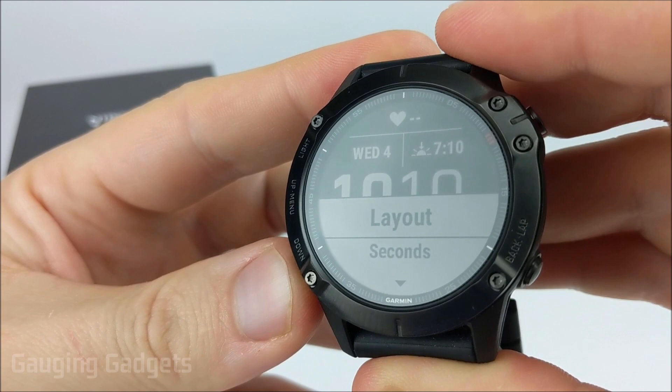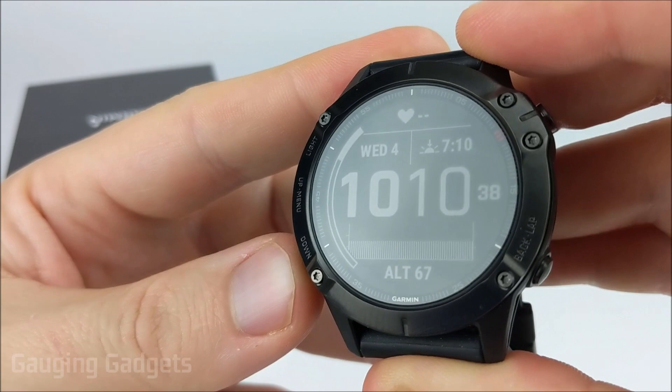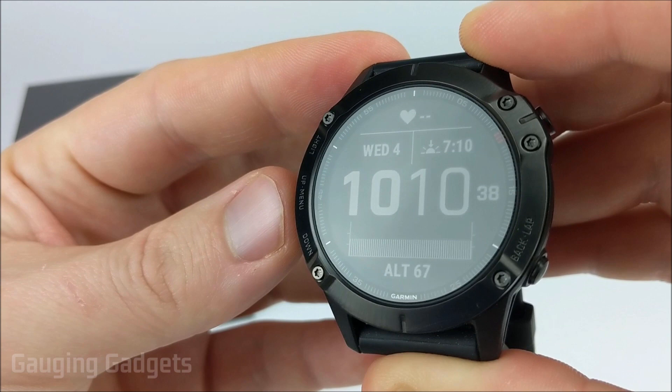Next, we can determine if it will display seconds. The Fenix 6 has the capability to display seconds live on the watch face. This does use more battery life, so it's just something to keep in mind if that's important to you. I'm going to go ahead and have it displayed.